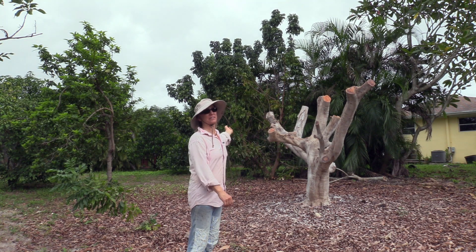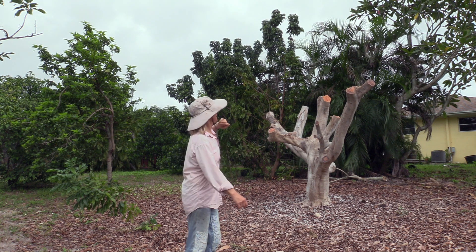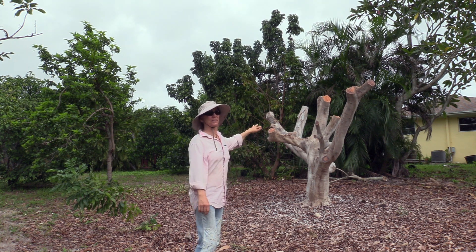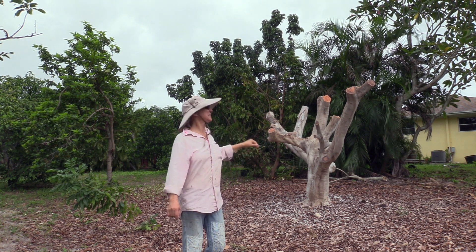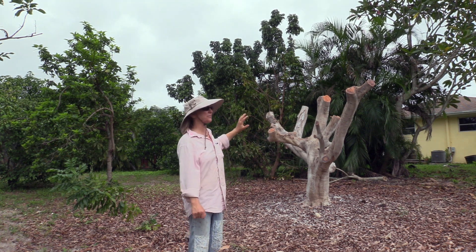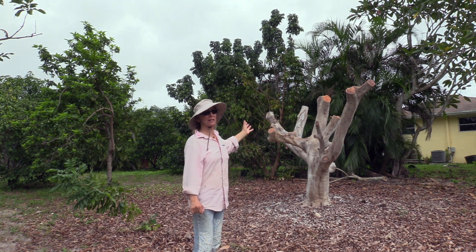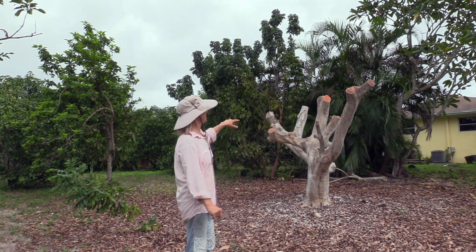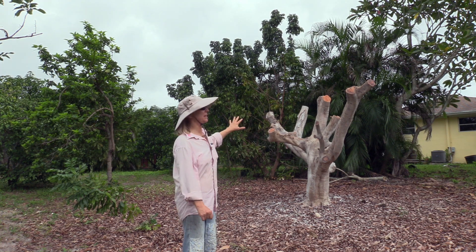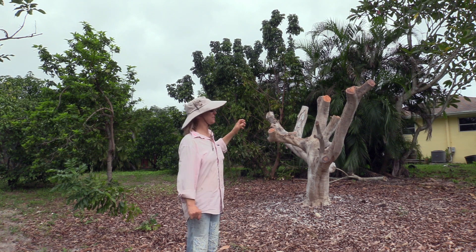Right here is our red ohia tree — what's left of it anyway. It is the last of the lychee trees that got treated, and it got sprayed with sulfur. It looks like it's ready for Halloween, but it's really a good thing. This is going to work out very well — it's going to be a healthy tree in a few years, and very hopefully productive.